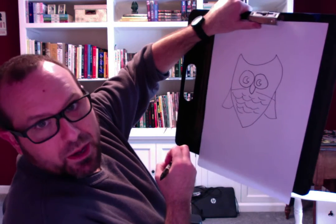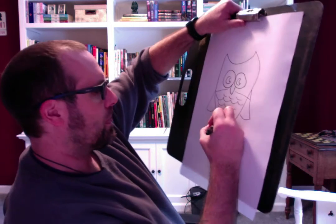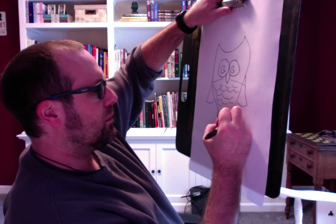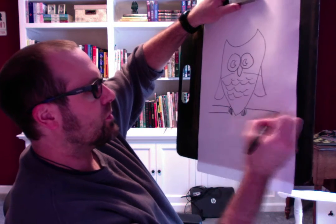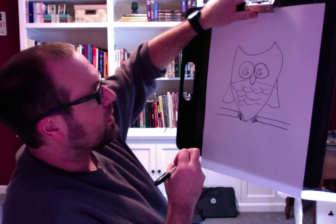I don't know why, but my owls always end up looking surprised. Owls have little bitty feet with three toes, like a lizard — one, two, three. And one, two, three. And then if I want to put him on a branch — there. Now he's standing on a branch of a tree.